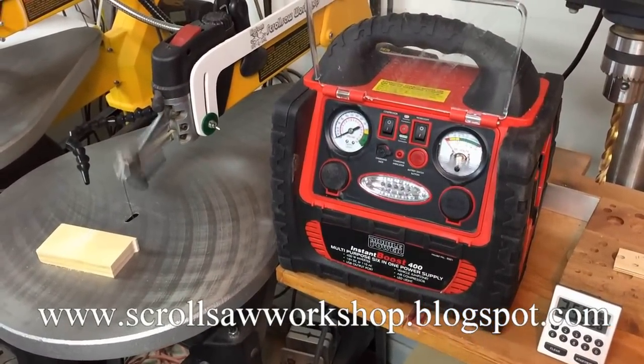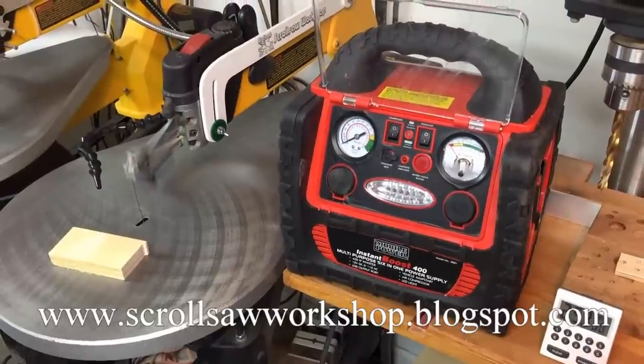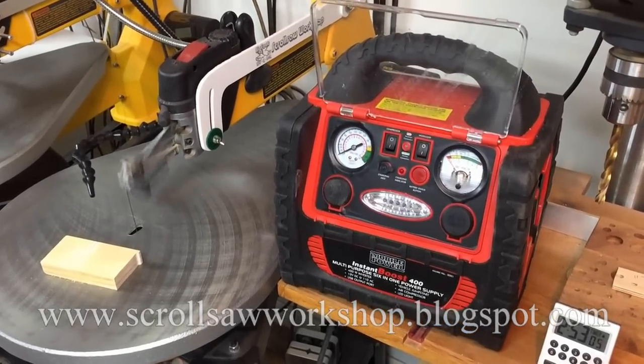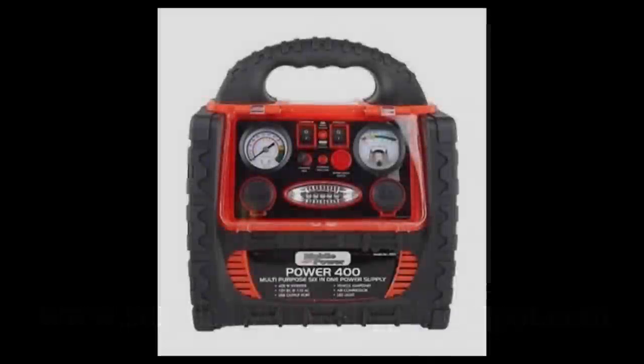Right after I took that measurement and stopped the video I tried to make another cut and the scroll saw finally died. Total runtime was about 3 hours and 10 minutes, so I would say this experiment is a success — with a question mark. The Mobile Power 2001 Instant Boost 400 can be purchased at Amazon.com; the current price is $121.55. I think this mobile power would probably be sufficient to get you through some short demonstrations while you're selling your products at a show.